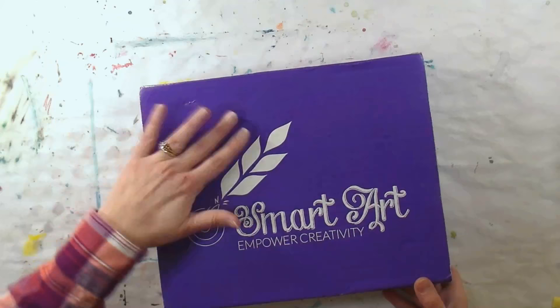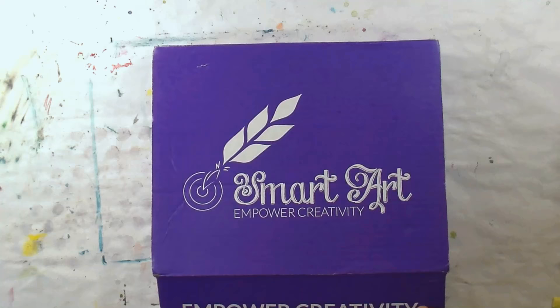Hi there, Lindsay here, the Frugal Crafter. Today I have another Smart Art Box to share with you — this is the January box that just arrived. Let's see what we have inside.